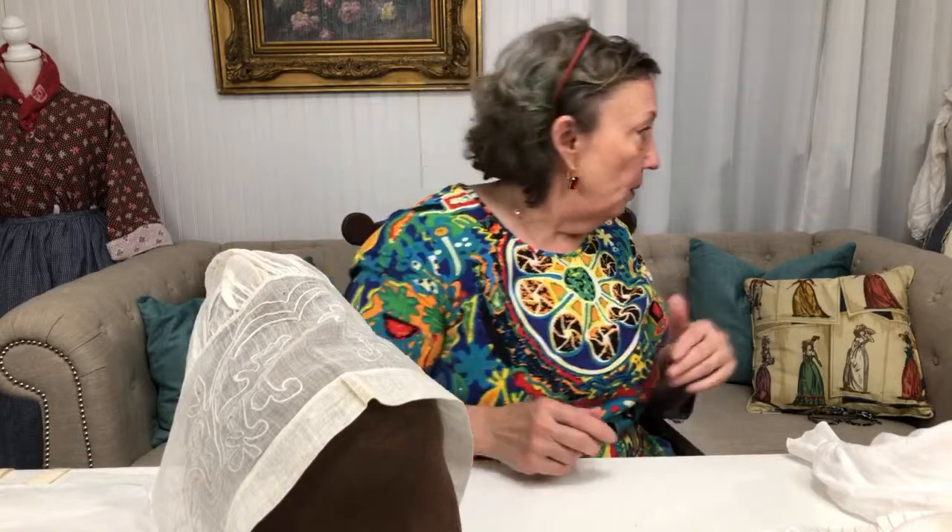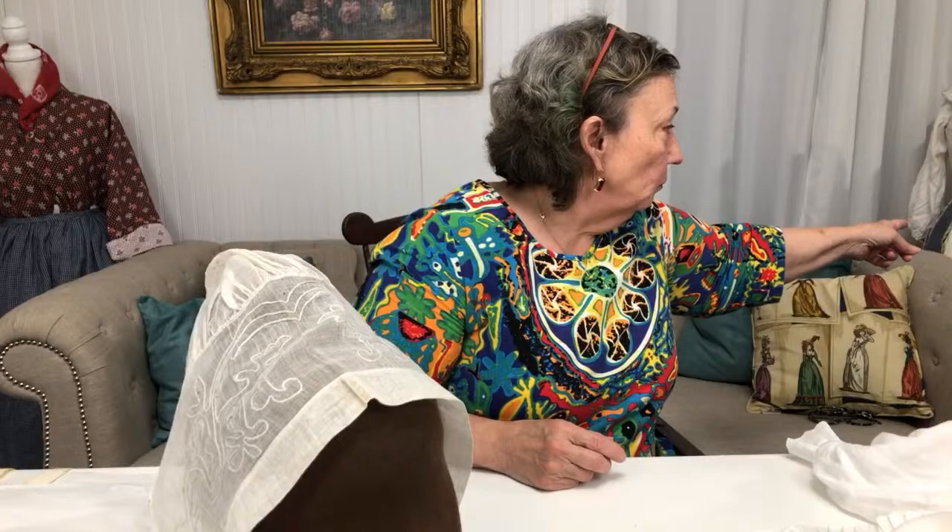What about dimity? The dimity reminds me — in weight and texture — of the very first cap I showed you, where it's going to be more of an opaque fabric. It is opaque or semi-opaque once it's washed, but it doesn't have a real heavy hand. For a day cap, something really sturdy that you'd wear to reenactments, it's a possibility.